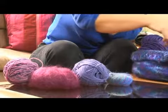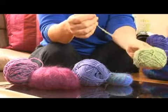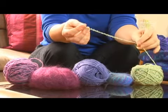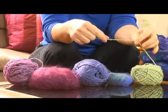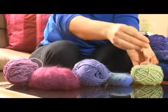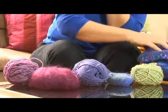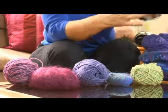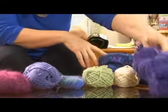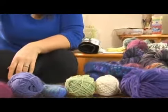Then you go into worsted weight yarn. This is a worsted weight yarn — that's kind of a medium weight yarn. Worsted can also refer to the type of spin that a yarn has, so that can get a little confusing, but for our terms right now worsted means a medium weight yarn. Then you would go up and have a bulky yarn or a chunky yarn — this is what we used to make our scarf. That's an acrylic yarn. So for all those different needle sizes you're going basically from one up to about a fifteen.